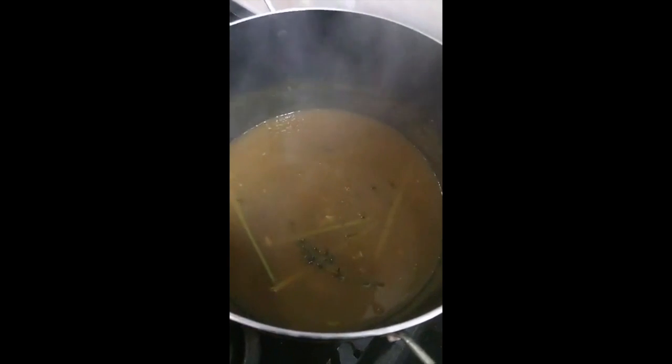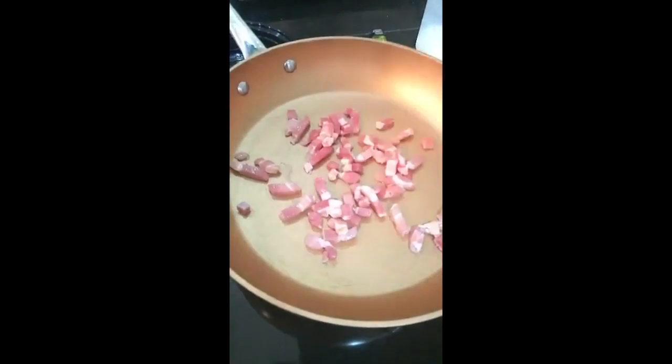Coconut milk as well went into this, and then we have the pancetta with the pumpkin soup.